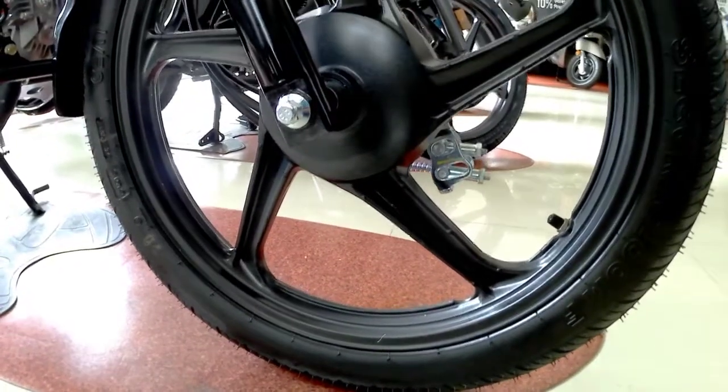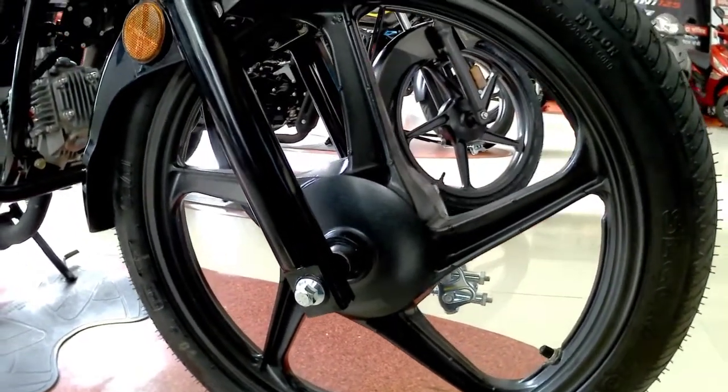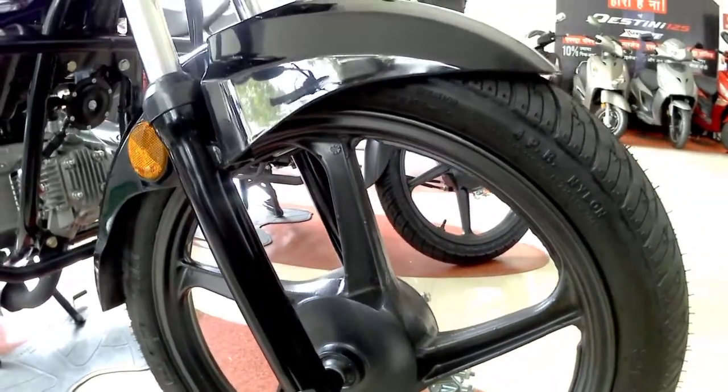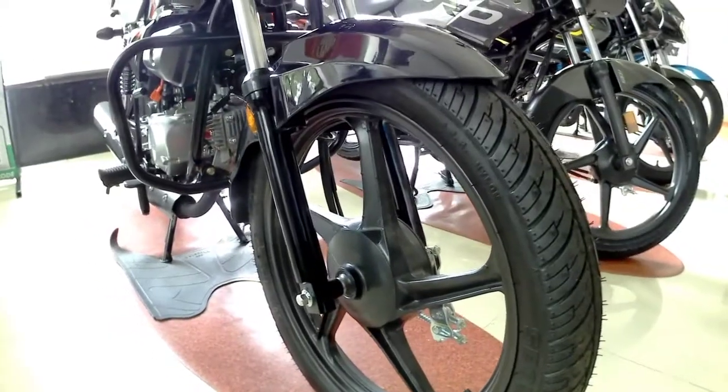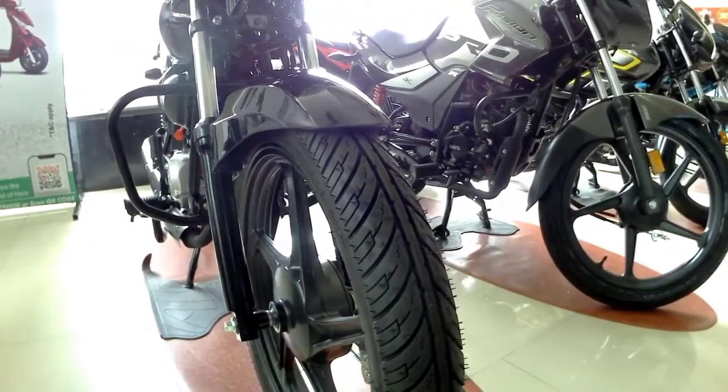Talking about the front wheel, we get black color alloys with 18-inch tires. This bike does not get any kind of ABS or IBS system. The black color alloys are actually the basic difference between the HF Deluxe and HF100 — in the HF Deluxe we get silver color alloys.